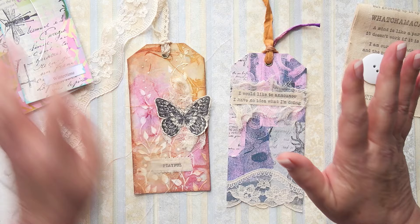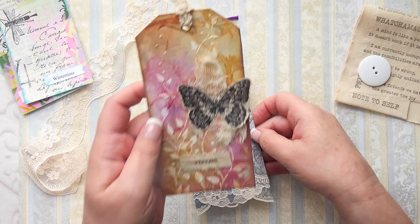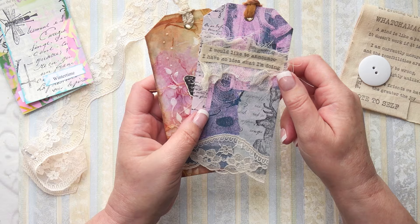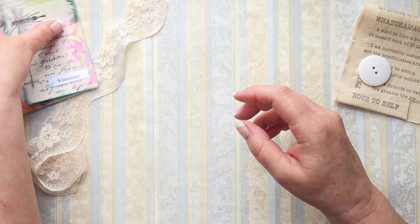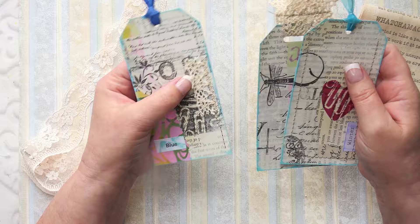I'm taking part in the 100 day project for 2023, which started on Wednesday. I've made these two tags - that was Wednesday's and that was Thursday's. Today's Friday as I'm recording this. I'm going to make some more tags today. I did three of these in one go and I'm going to show you how I did that to speed up the process. This is a quick way to make three tags all in one go.